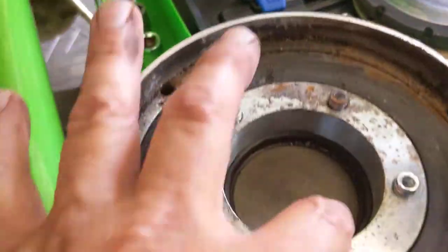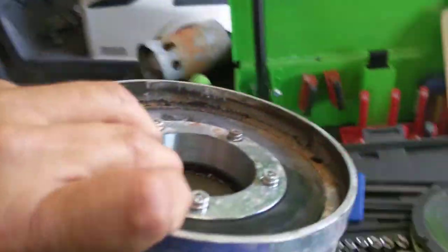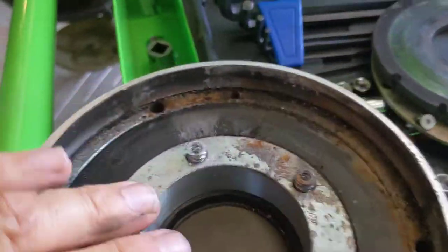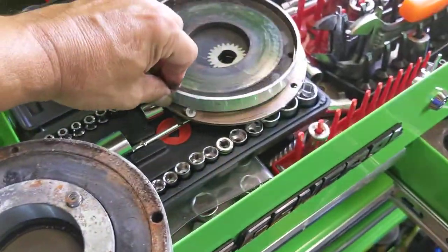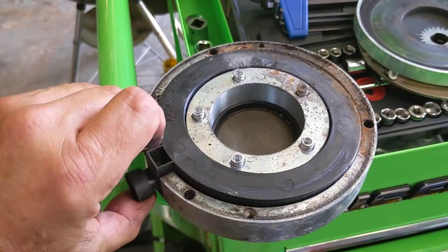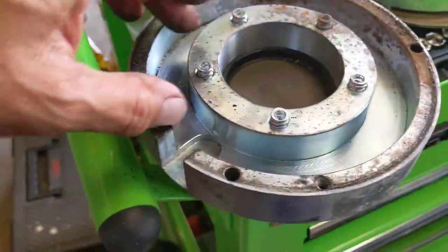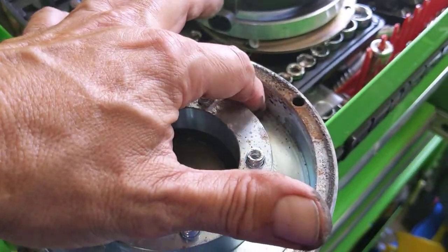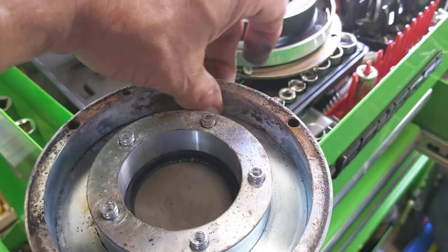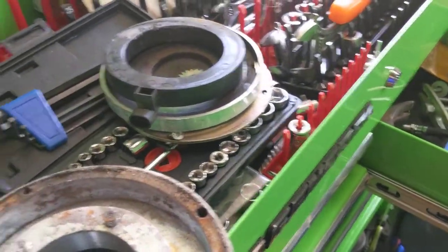That being the case, what I intend on doing is making some changes to this brake to allow it to breathe. This ring is free now too. What I plan on doing is figuring out a way to allow this compartment to drain. I will be adding one or more drain holes to the bottom edge here to get the water out.